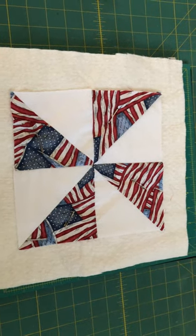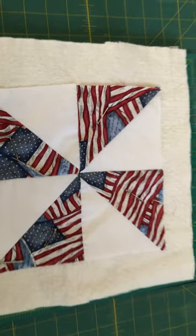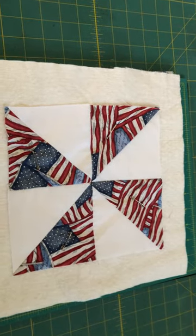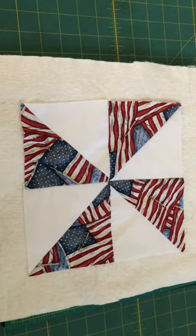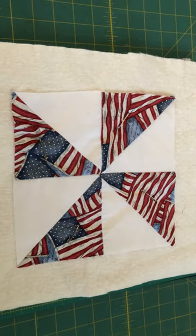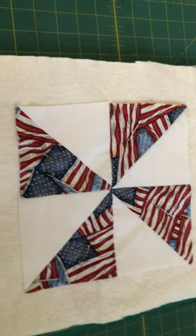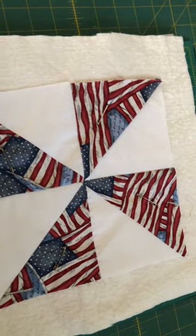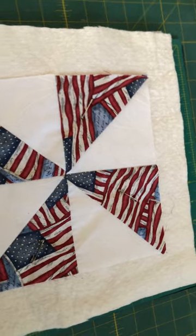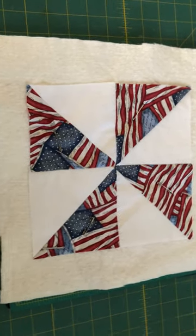This is the quilt sandwich for my upcoming patchwork pot holder. It will be an eight-inch patchwork pot holder in the pinwheel design, which is my favorite quilt design. I cut five-inch squares to make this pot holder.